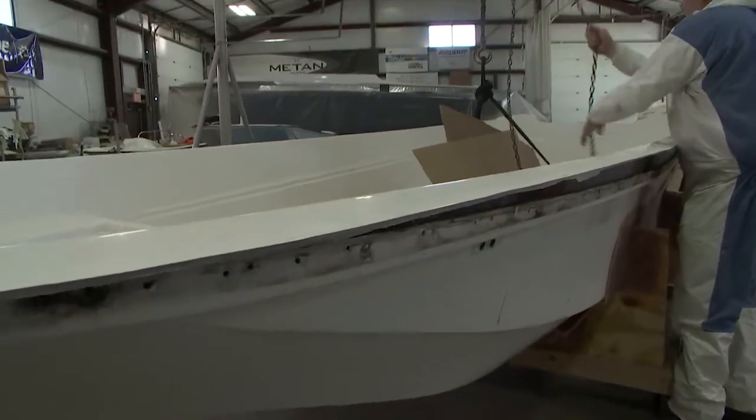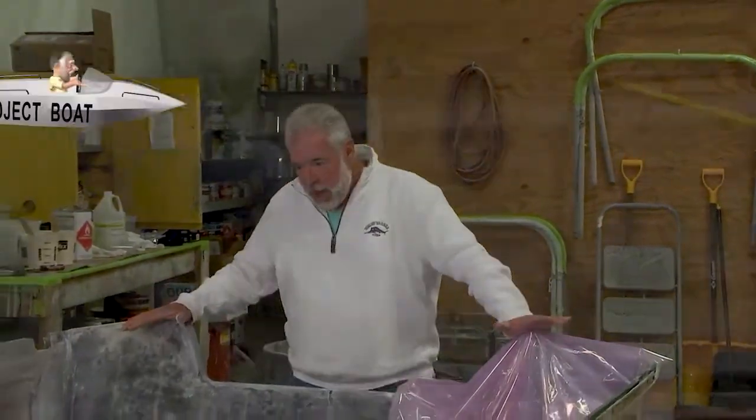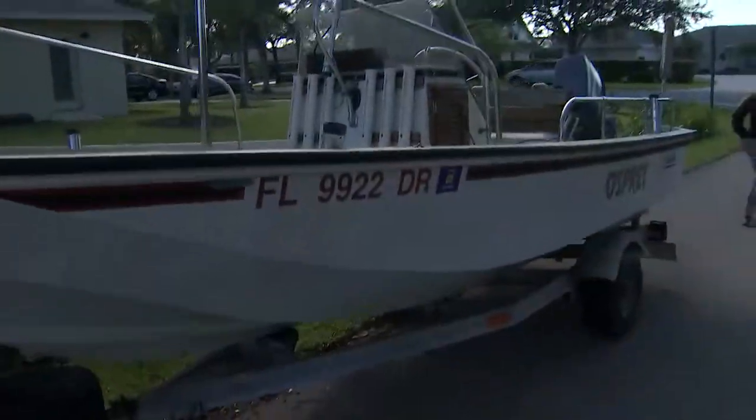This particular one is a retro of the classic 17-foot Boston Whaler Montauk — this is a 1982 17-foot Boston Whaler Montauk. It happens to be owned by a girl named Taylor White. She's 18, going into the Coast Guard. She won a promotion with us called Are You Fit for the Ultimate Refit?